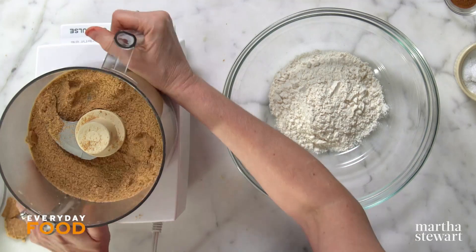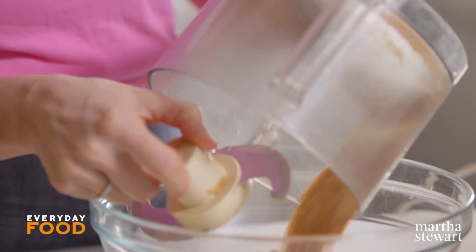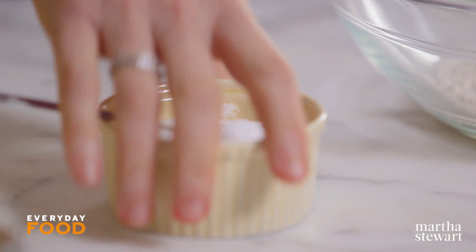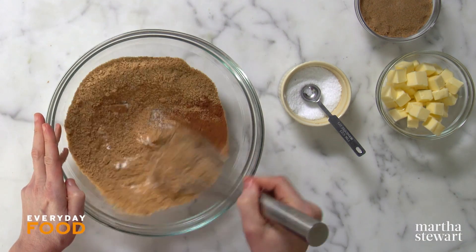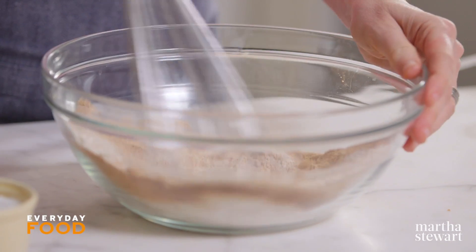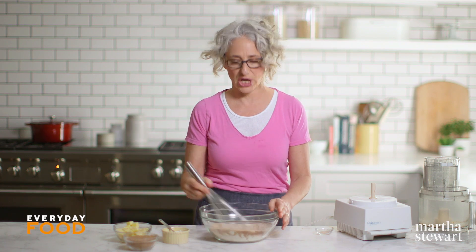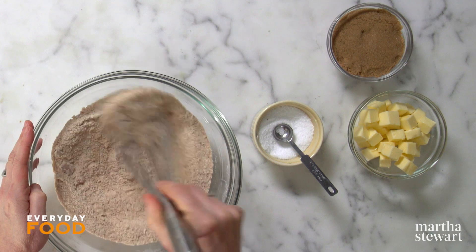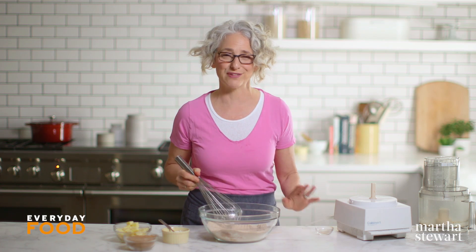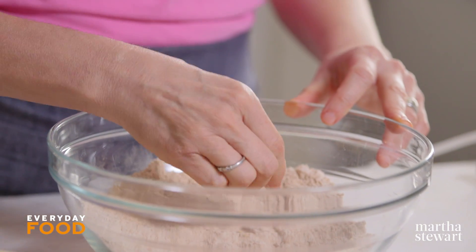I'm adding my graham cracker crumbs to two-thirds of a cup of all-purpose flour. To that add a half teaspoon of kosher salt — if you're using fine salt use a quarter teaspoon — and three-quarters of a teaspoon of ground cinnamon. Whisk together. We've tried making graham cracker things using just graham flour and cinnamon, but it always tastes better if you just use pre-baked graham crackers and grind them up. The crusts never taste quite graham-y enough otherwise.